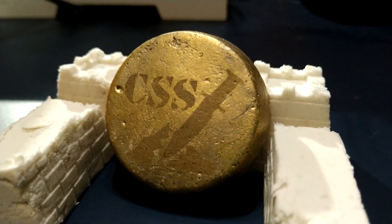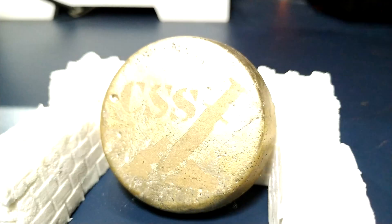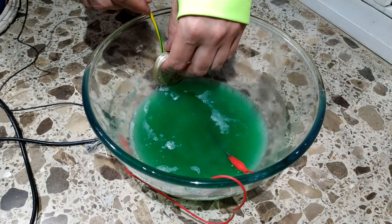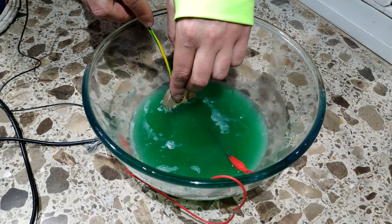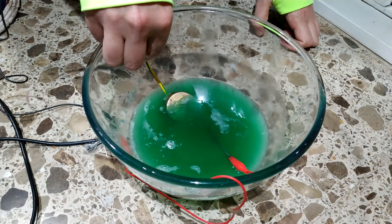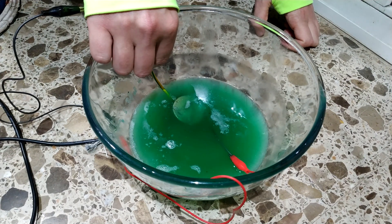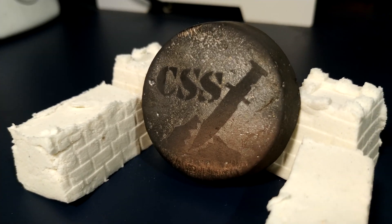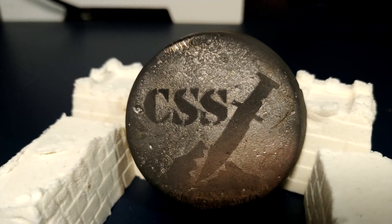It's time for the ingot. Let's see what happens with the engraving. Now it's even easier to see the engrave.